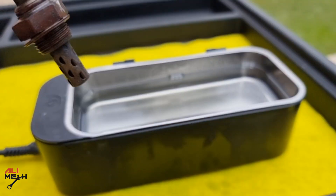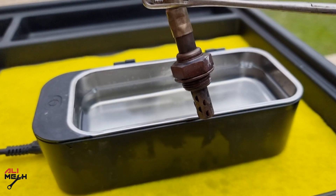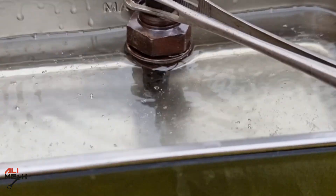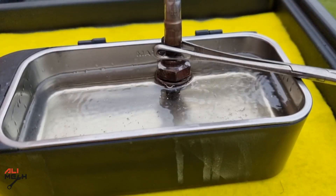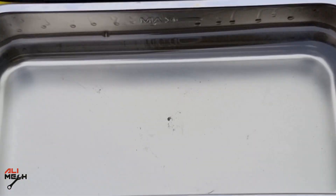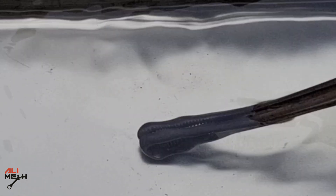Some of you recommend me to keep the object from touching the bottom of ultrasonic cleaner, so I'm gonna hold it like this and let it clean for 5 minutes. Alright, it's been after 5 minutes and there is no major change. But if you look at the bottom of ultrasonic cleaner, we can see some small particles being removed even after cleaning with brush and carb cleaner.